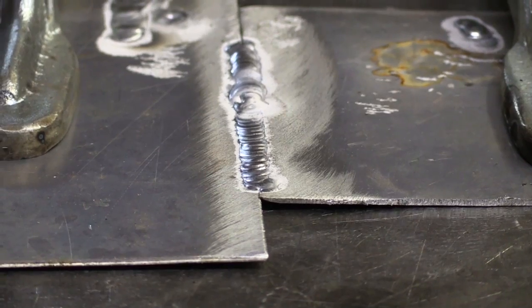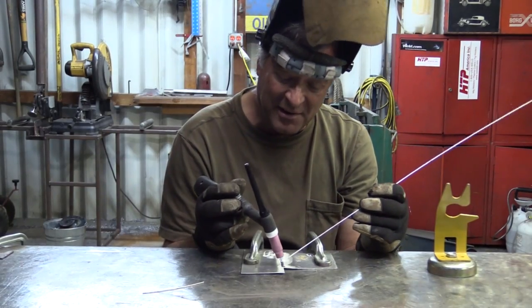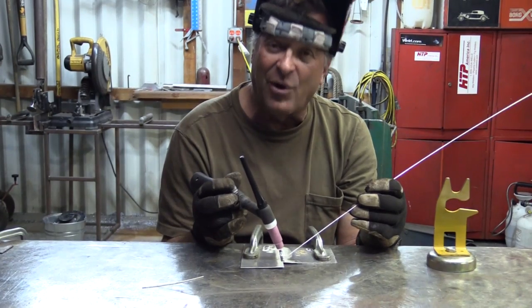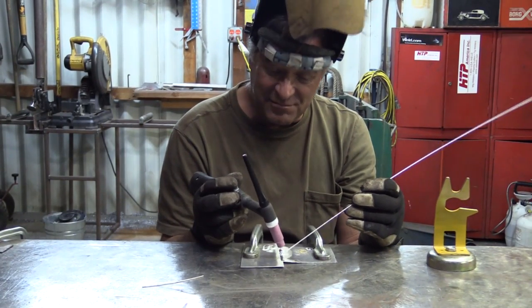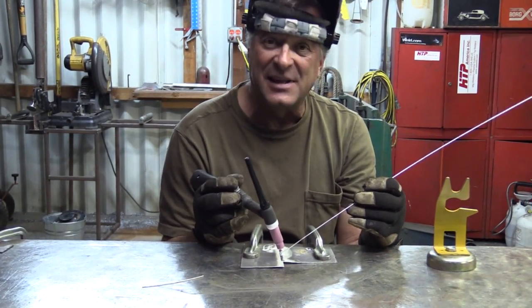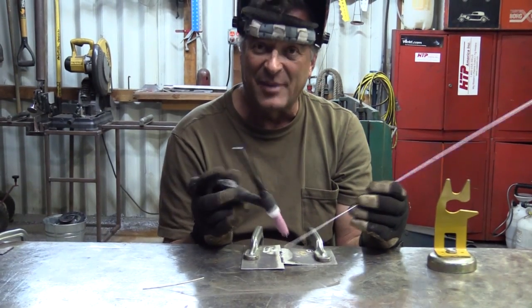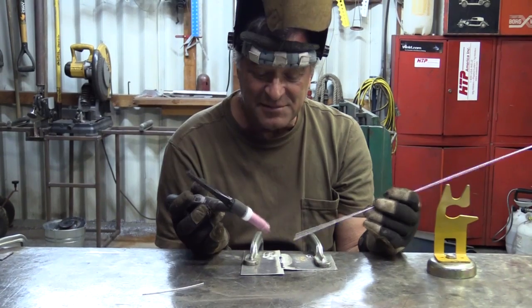That's kind of fun. You can see in the video where the arc started out a little weak, and I could just scroll it up right here, weld along a little, started to get to the end, scroll it right back down, turn the arc down, hit the button, kill it. Just like a foot pedal.